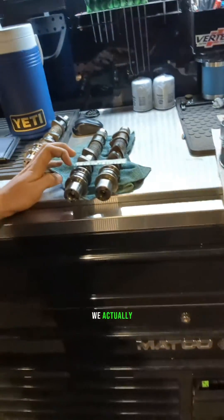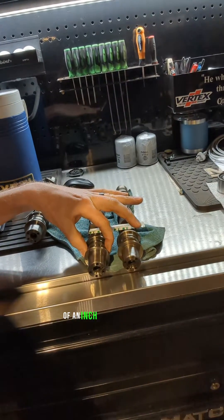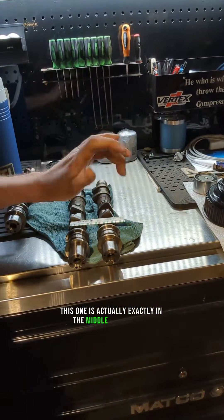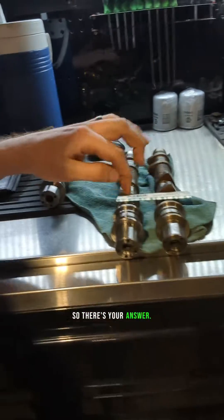The spec for this camshaft is actually 3.9 thousandths of an inch. This is a 4 thou plastigage, and if it didn't even squish it, we know we have more than 4 thou clearance. So we took a vernier caliper to it — not a micrometer, but it got us close. This camshaft journal is actually 10 thousandths of an inch smaller than the other one, which is exactly in the middle of the range Subaru specified. This one is 10 thousandths of an inch undersize. There's your answer.